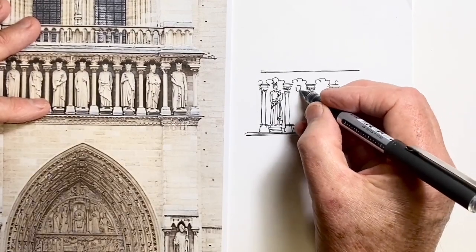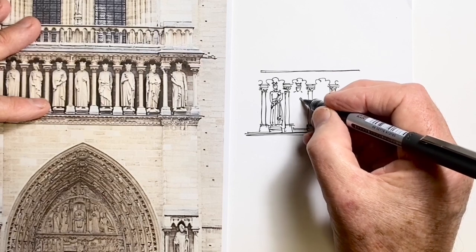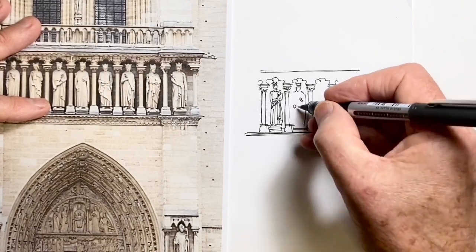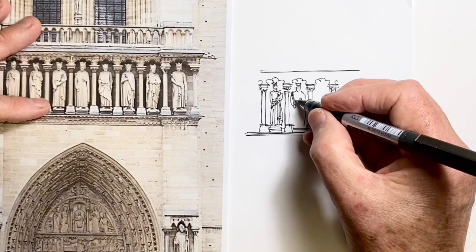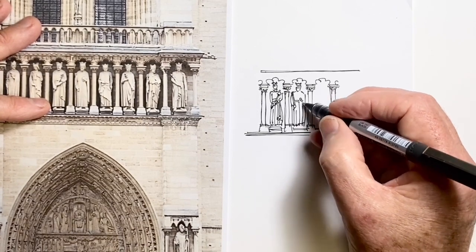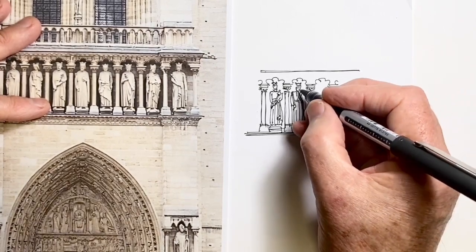Let's do the same thing with the figure next to him. His crown is a little more crown-like. I'm looking at this hand and the fact that it comes down. He's got a hand down here where he's holding some sort of scepter thing, so again I just want to capture that, and his waist. There's not much in the way of drapery here, which sometimes makes it a bit harder when there's nothing really to draw.